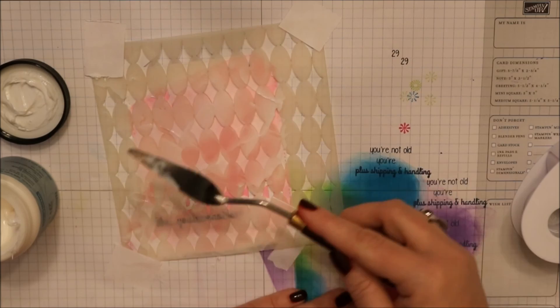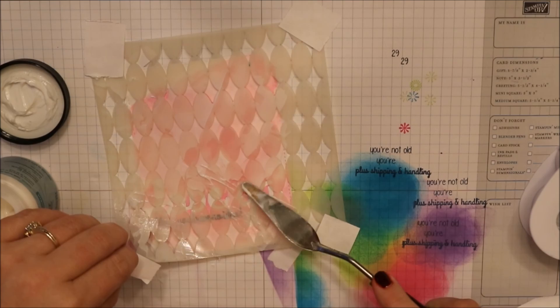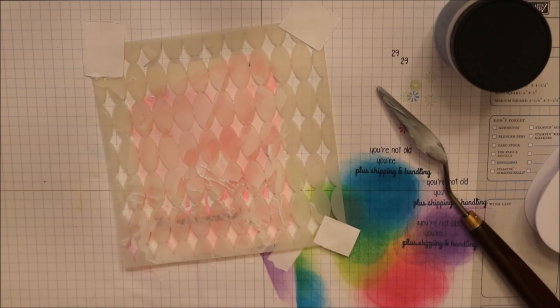I think falling hearts would be really cool, but I don't have falling hearts. So I took some translucent embossing paste and rubbed it over that stencil — I was trying to not be perfect. I didn't want every diamond filled; I wanted it to be rough around the edges, not completely solid. So here I'm just checking to see if I like the way it's positioned, and I do. I'm going to go ahead and clean up that stencil right away and set the piece aside to dry.